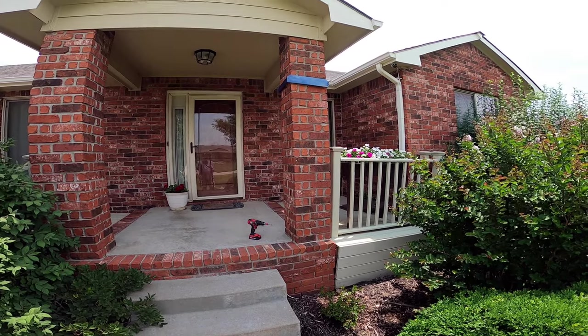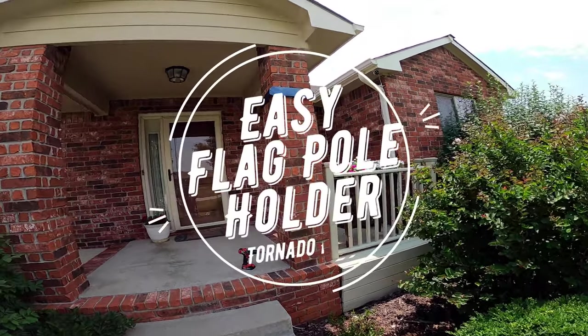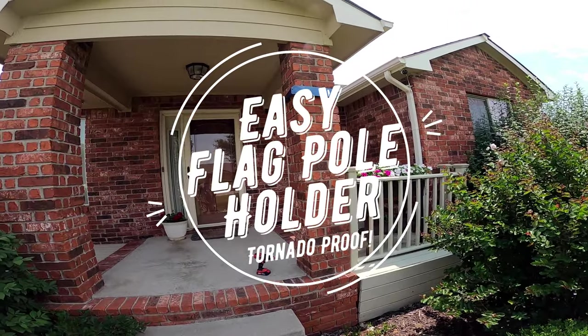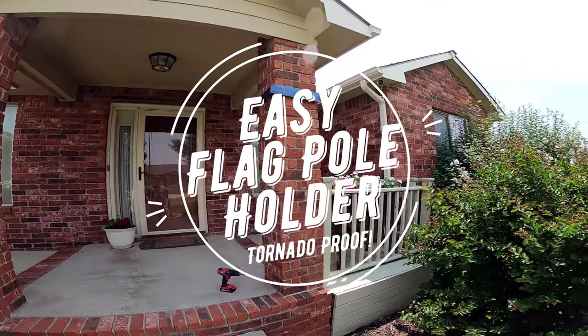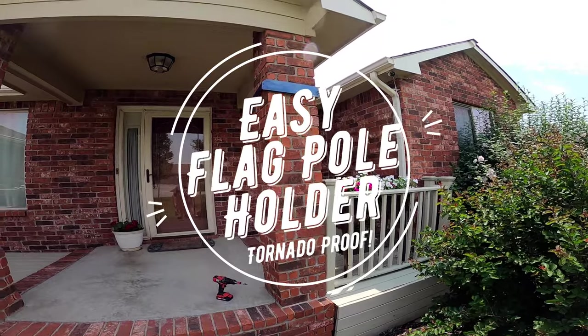July 4th is on Monday and it's time to put our flag up. My wife and I have this ongoing debate about how we get a flag attached to that pillar right there on our porch. We've done a lot of different things and we've damaged the brick pretty badly. So this year we decided to do something just a little different.